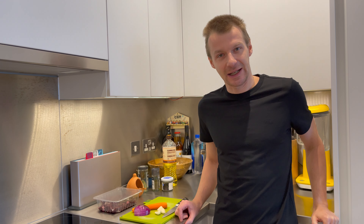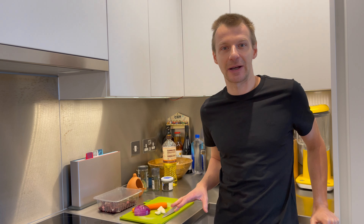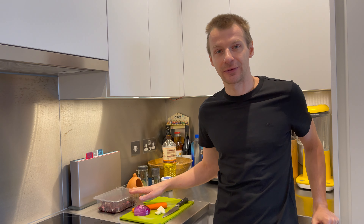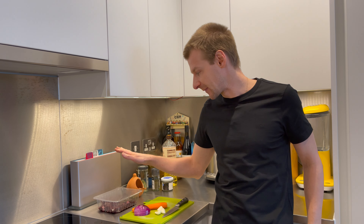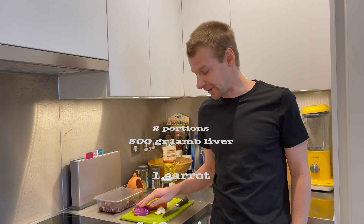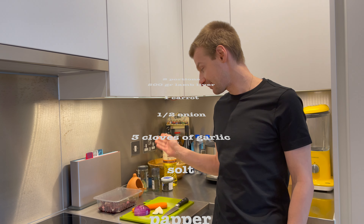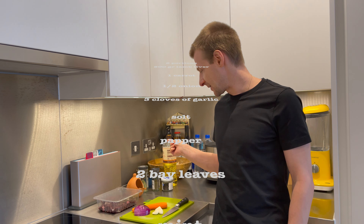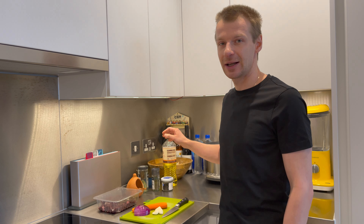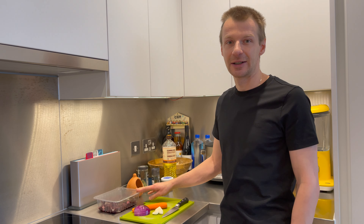I'm not going to cook a side dish together with the liver, so in the evening I will prepare mashed potato. I don't need many ingredients for the liver — we will need just a pack of lamb liver, one carrot, half an onion, and three cloves of garlic. Also as usual: salt, pepper, bay leaf, and mint. And I also need some oil to sauté the lamb liver first.